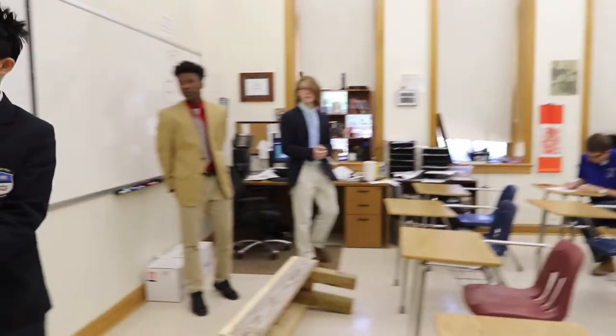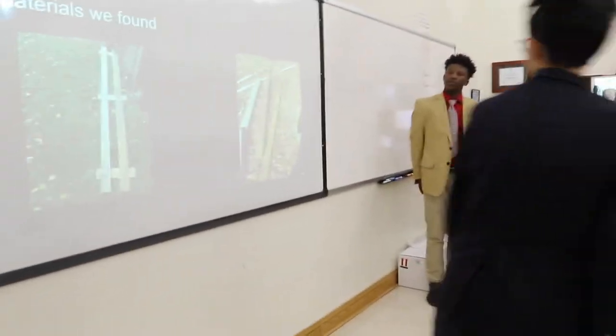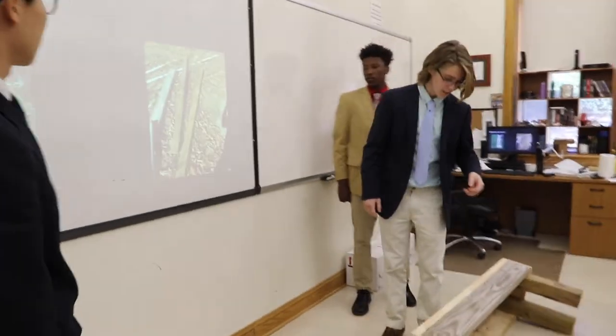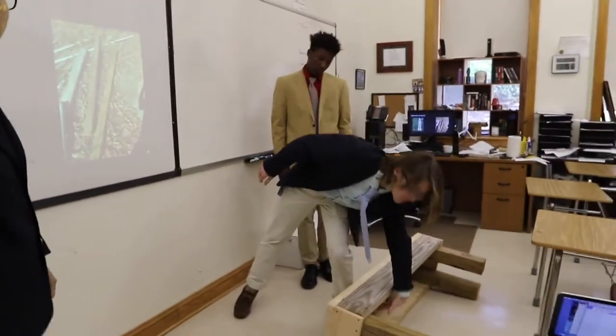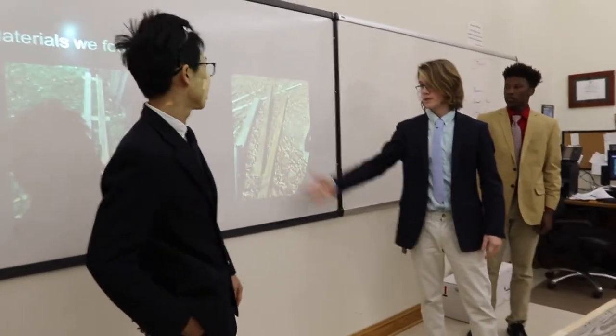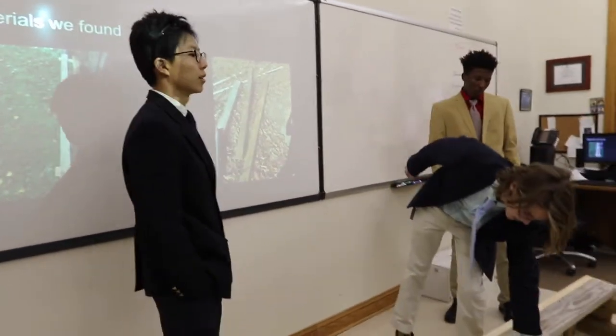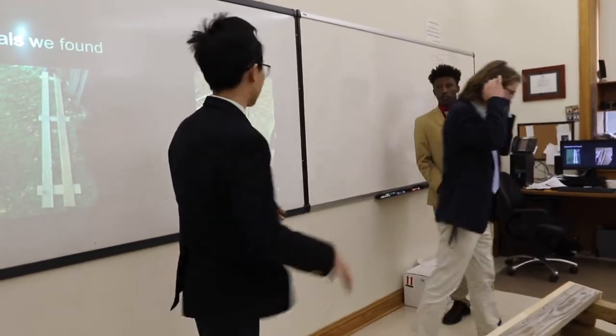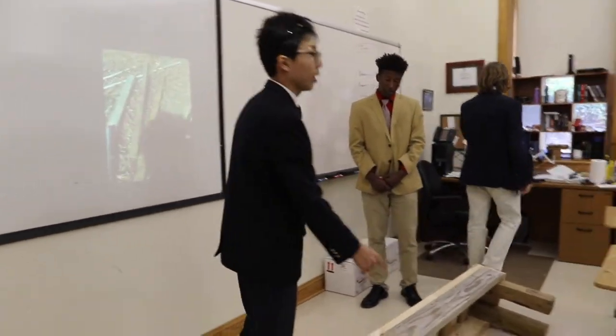Here are some materials we found around campus. I think this is part of an old bed or something — that's what we used underneath. We cut it up and used that. These are some of the legs. We found them, cut them in half, and used them for the legs.